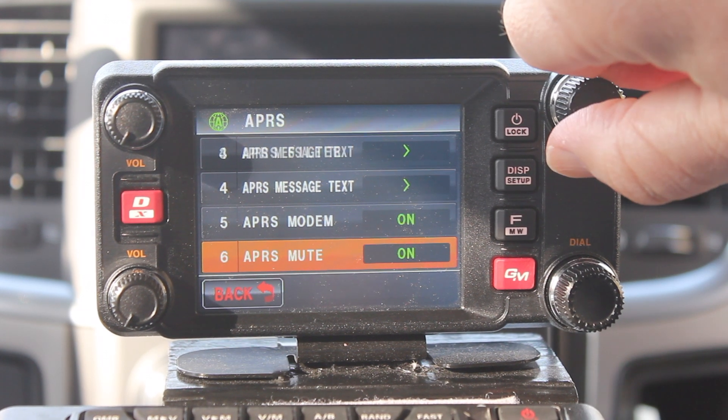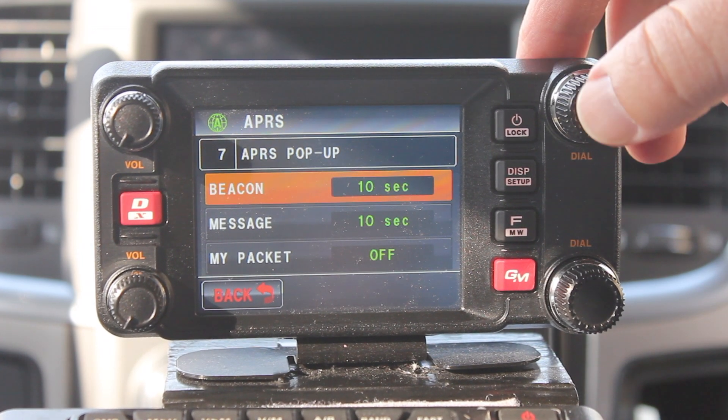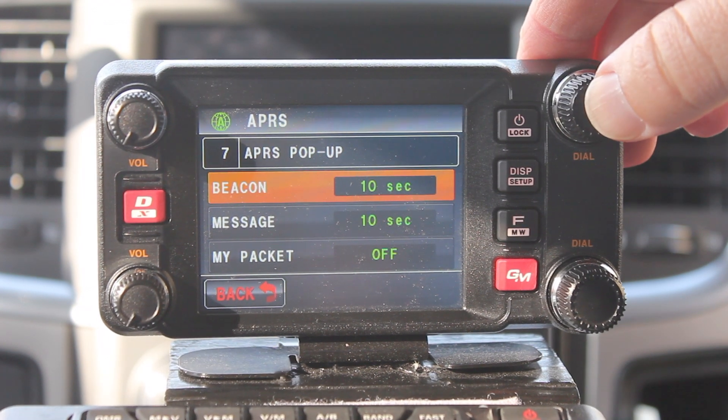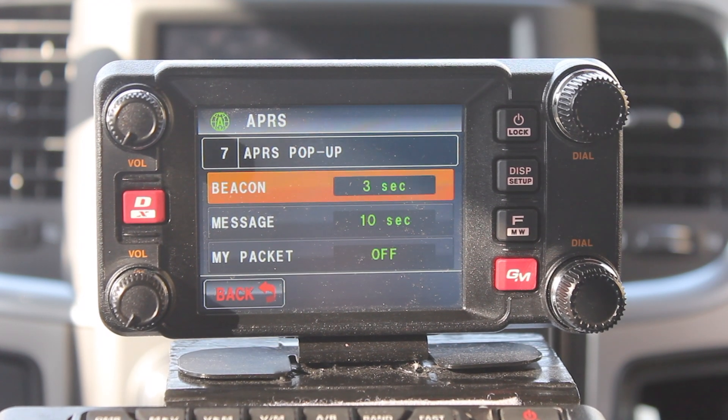The next one is number seven, APRS pop-up. This one lets you choose how long you want to see the beacon, a message, or your own packet. For my packet, I leave it off — I don't need to read my own. You can choose ten seconds, permanently on, off, or three seconds. For beacons, just three seconds. For messages, leave it a little longer in case you want to read them.